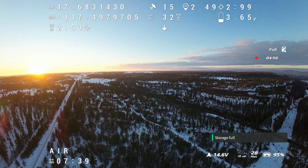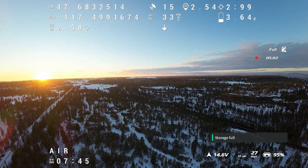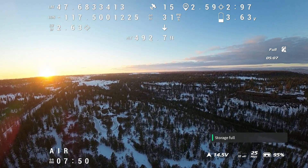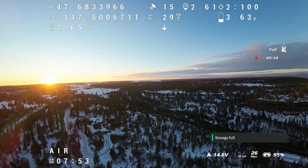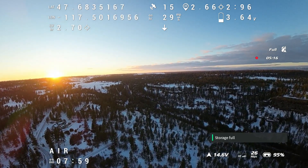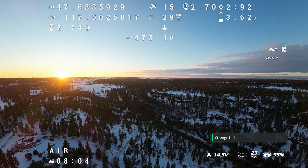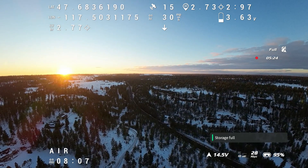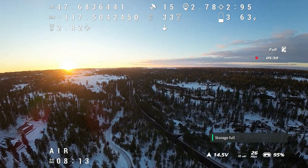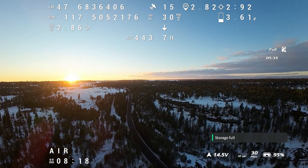Here we are at two and a half miles, still going strong. One thing to notice — down in the bottom right, it says storage full. I had about four minutes of video before it filled up. I forgot to clear it from some earlier flights today, so a little bummed about that — it is what it is. Look at that beautiful sunset; as I've gone on, it's gotten more in view, which is pretty awesome. A little bummed I don't have that nice 4K footage of it, but it still looks pretty good for the goggle view.